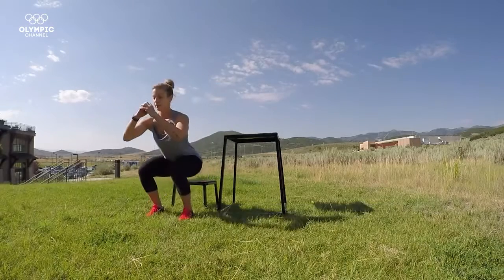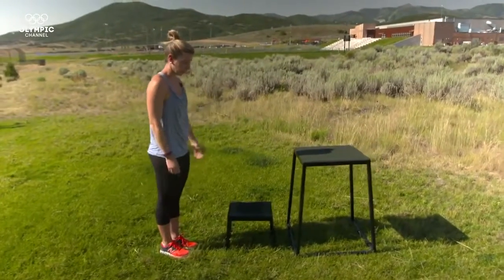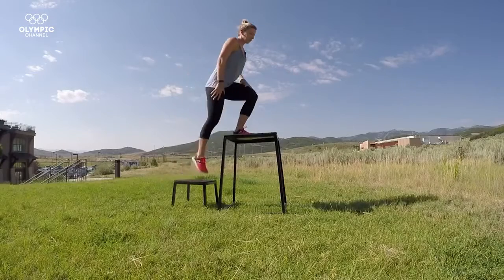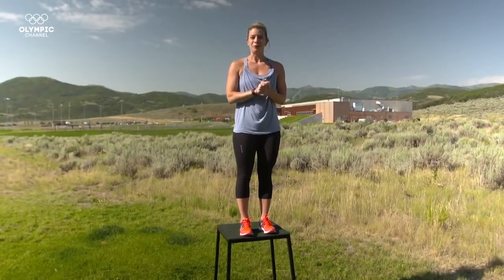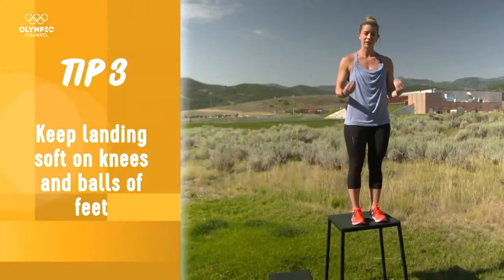Step off, land. When you feel ready, you can work your way up to a larger box. Same premise — I'm going to step off, keep my eyes up as if I was landing a jump. In our sport, landings are judged, so form is key. But here the point of the form is for safety. Absorb with your legs, soft knees, soft on the balls of your feet, eyes up.